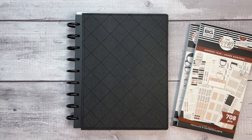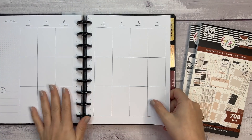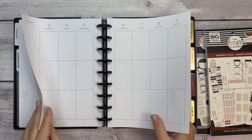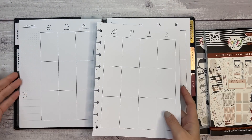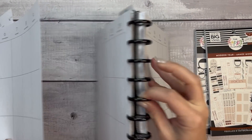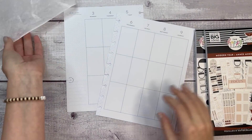Hi everyone, welcome to another plan with me video. This is Elise of Plan with Elise and today we are planning in my classic Happy Planner. This is the first spread I'm doing in the new planner for the week of January 3rd through the 9th — this week I had done in my old planner, which is still back here. Let's get started. I have some wax paper over here and my go-to tools.